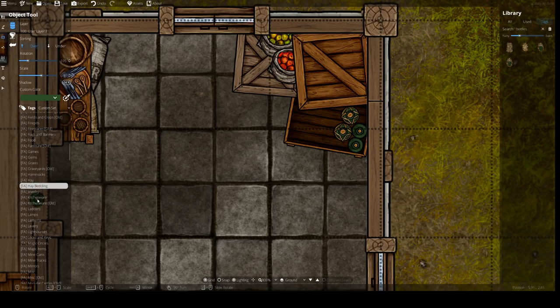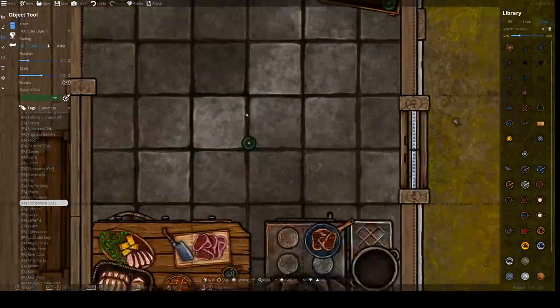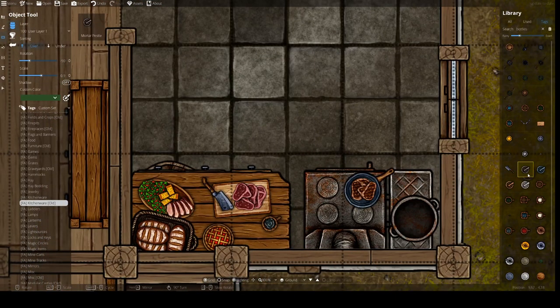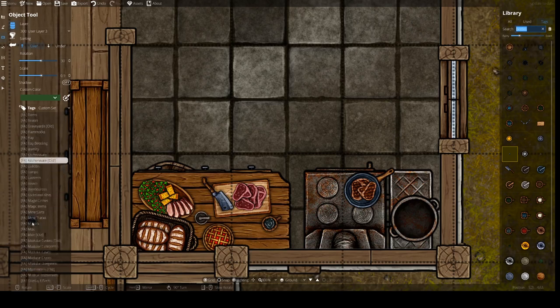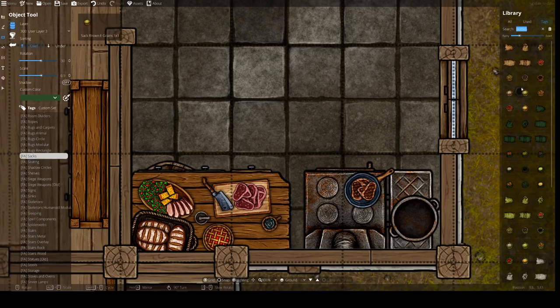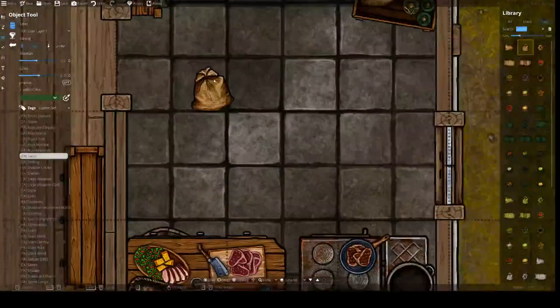I just keep scrolling through the assets and take things from there. I see a mortar and pestle — that would make a lot of sense to have on the kitchen table, so we'll put one over here. We'll keep scrolling — nothing I really like that we can use. Perhaps something for storage, or another sack — we'll take one that's tied off at the top and place it in the corner over there. That's great.